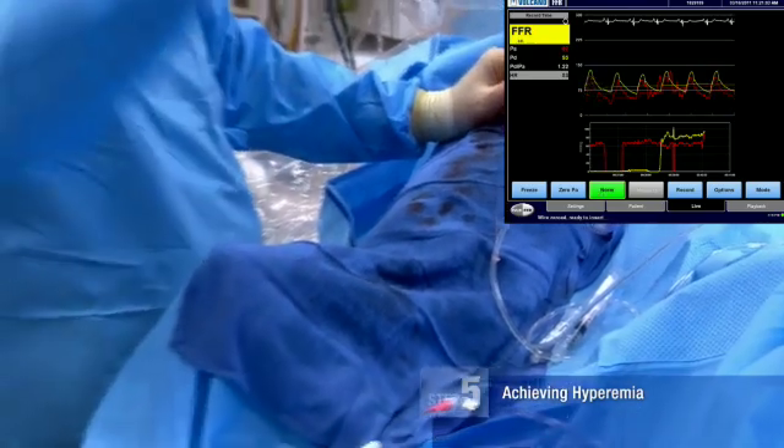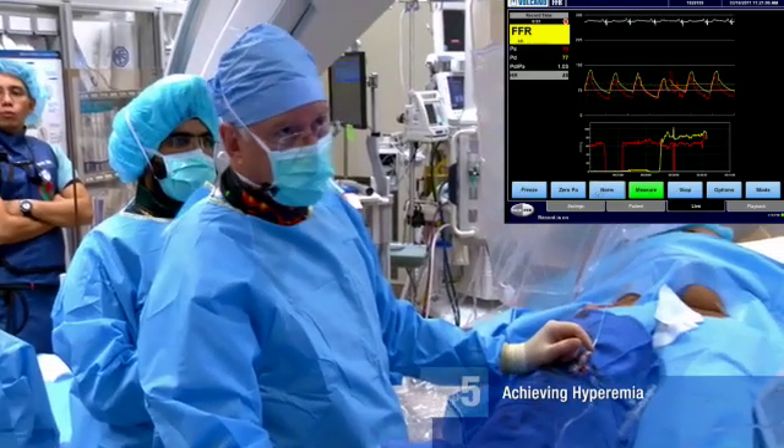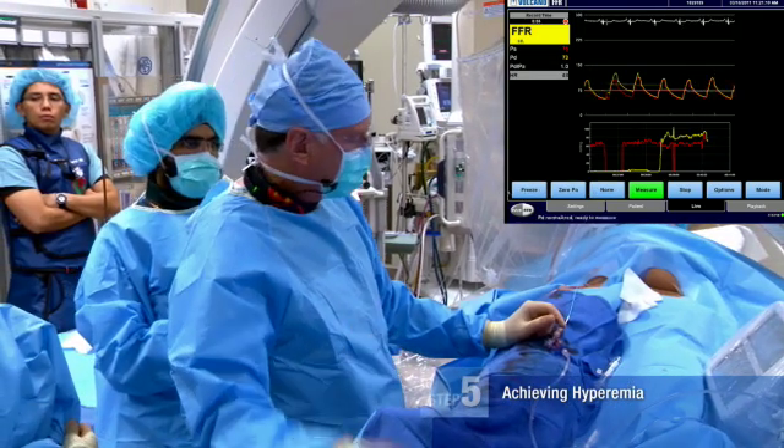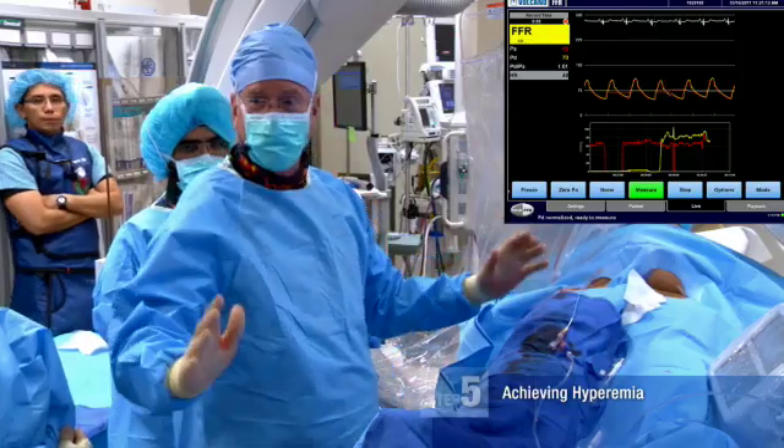We see our baseline measurements. This is only a resting ratio — it's never called FFR at rest, it's just called resting ratio. Please turn on the adenosine.